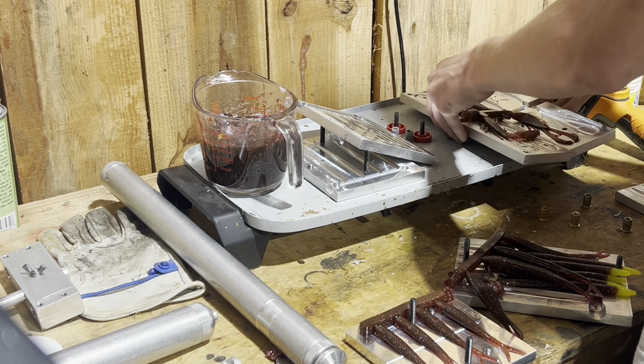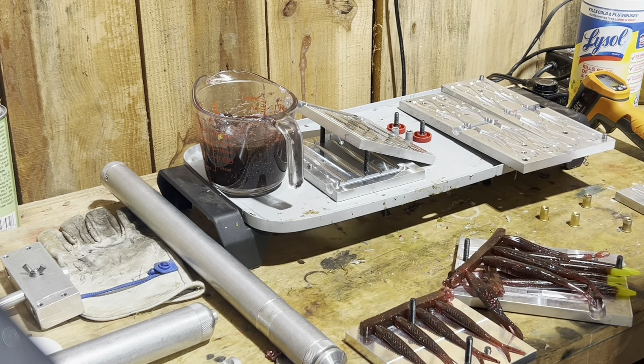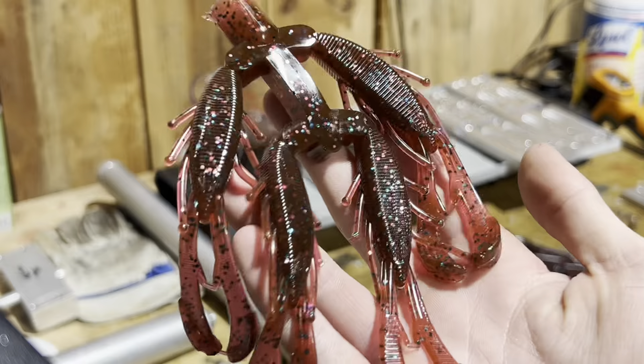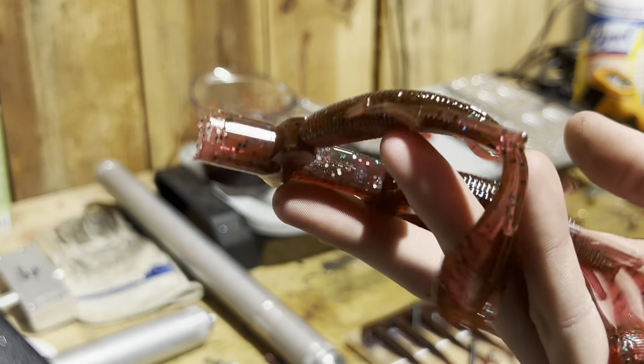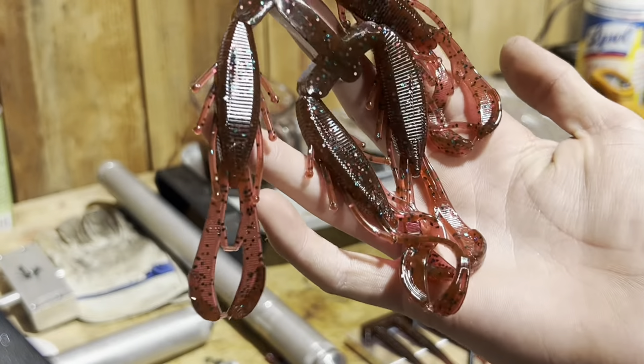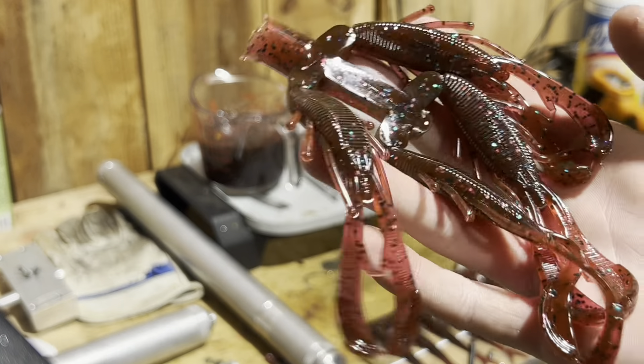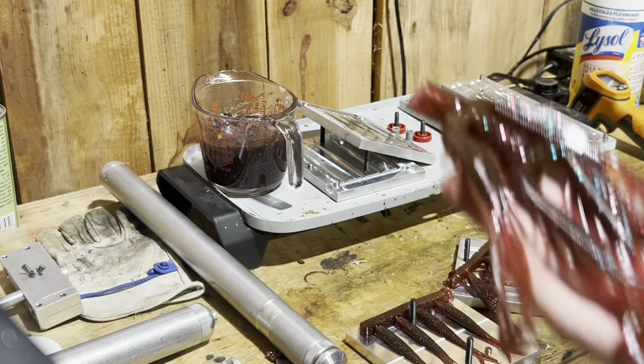These are some really nice flukes. Now let's check the crawls. These crawls look really good too — I know where these would work, which is my creek. They look amazing — I would definitely be making some for myself.